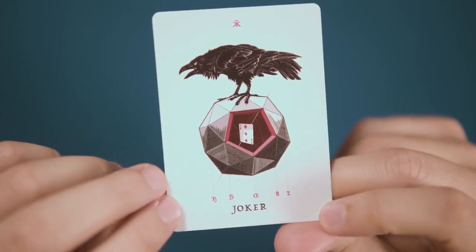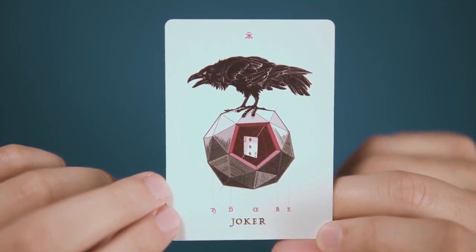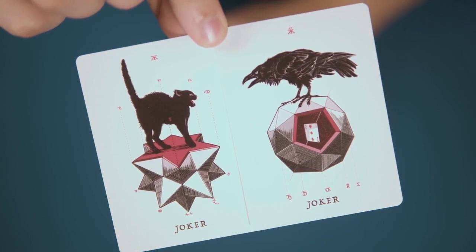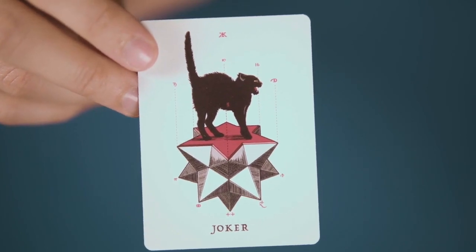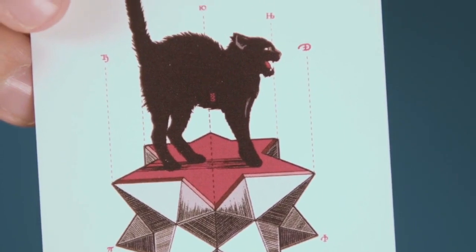The jokers are new. One sees the return of the Raven, this time perched atop another stellated dodecahedron, and features a three of diamonds revealed inside a cutaway. The other joker features a shrieking black cat, back arched in defense, on a star polyhedron that has been sliced flat to provide a platform for the cat to stand on.